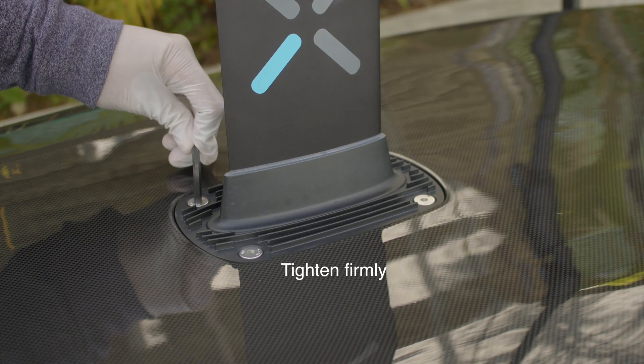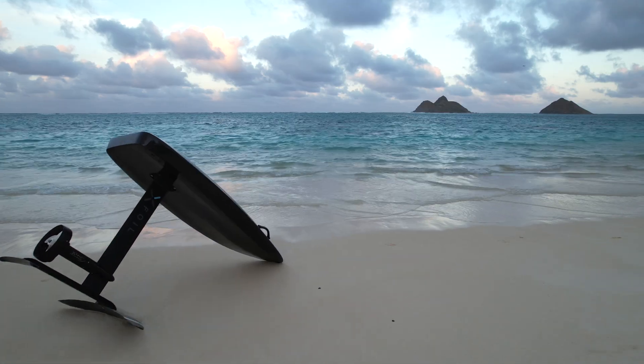Tighten firmly. You're all set. X-Foil is now fully configured to start riding.